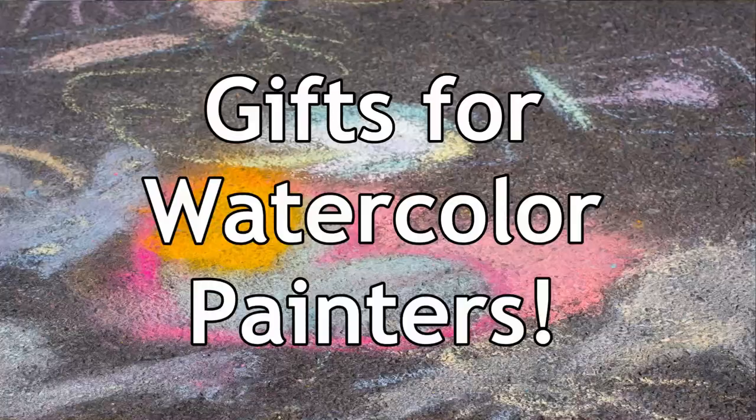Hi there, Lindsay here, the Frugal Crafter, and today on HGMM I'm going to help you find the perfect gift for any artist or crafter on your Christmas list. Now I don't know of a crafter or artist that would turn down a gift card to their favorite art supply store, but there's something so special about opening up a gift that was picked just for you. The first thing we'll talk about is watercolors and watercolor products, because depending on what kind of discipline your favorite artist is doing, they're going to want different supplies.